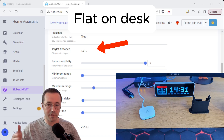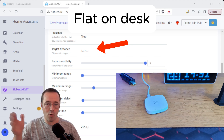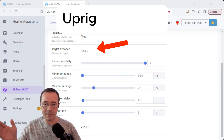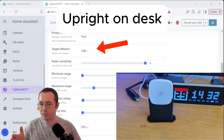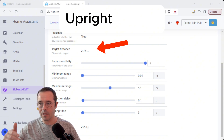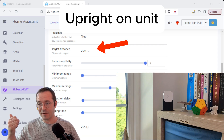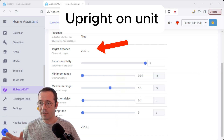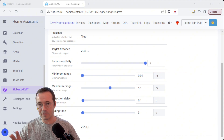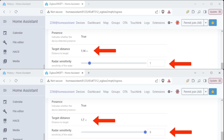If you watch the target distance here — when it's flat on the desk, it's absolutely all over the place. And that didn't seem to improve when I put it upright on the desk. When I went to put it on top of the unit, it actually stabilized the readings quite a lot. I think the reason for that is some sort of electromagnetic interference around all of the stuff I have on my desk. Even when I tweaked the radar sensitivity, there were still massive fluctuations.